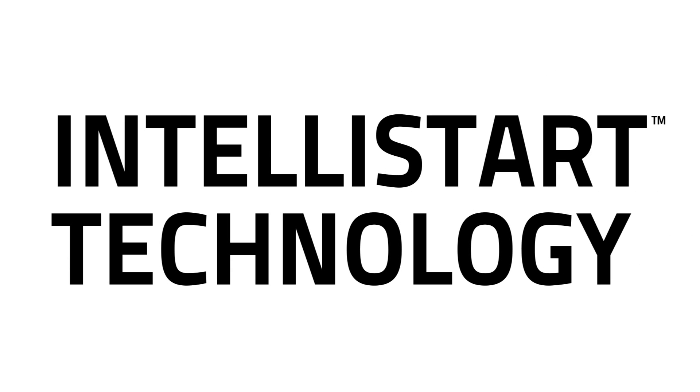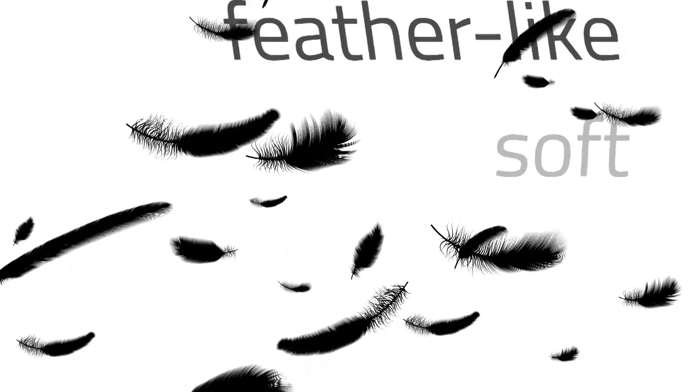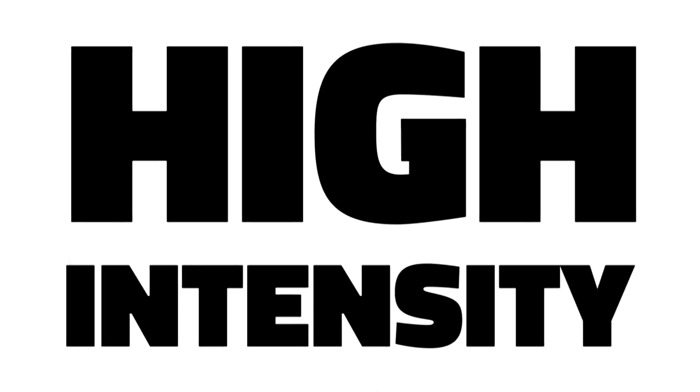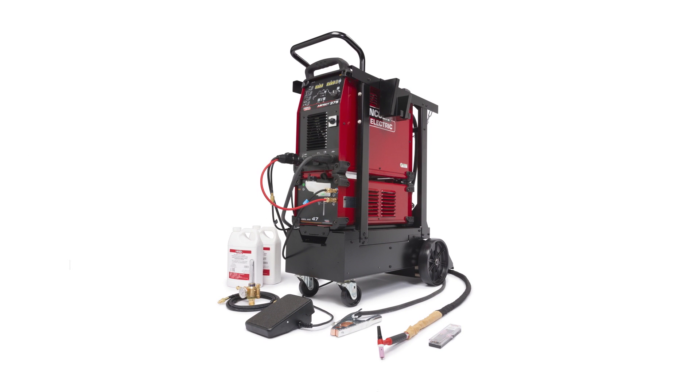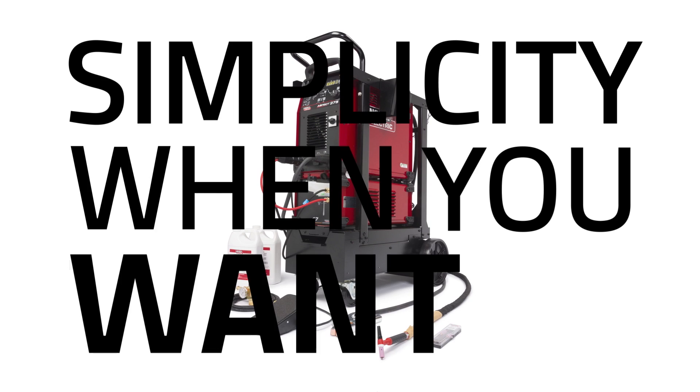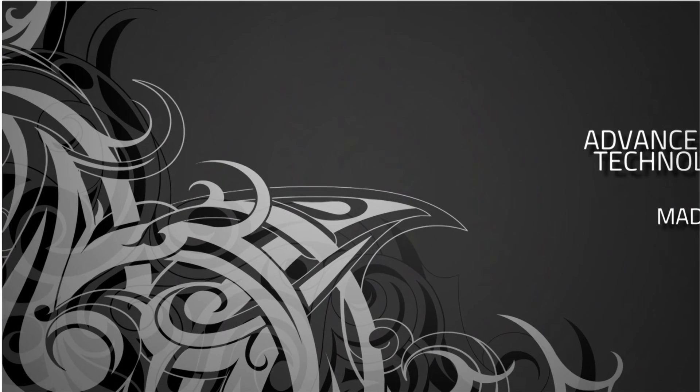Intellistar technology that automatically manages arc intensity from soft, butter-like starts on thin material to high intensity starts on thick materials. The Lincoln Electric Aspect 375. Simplicity when you want it, customization when you need it.